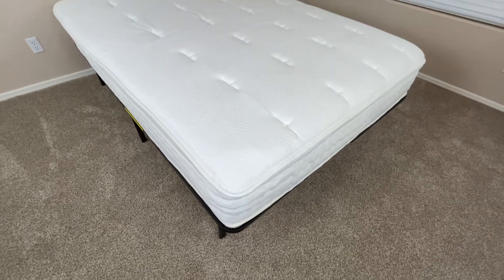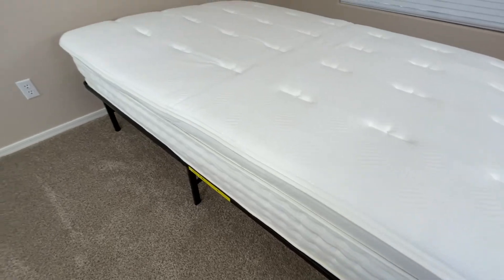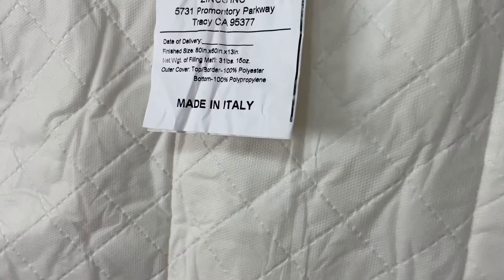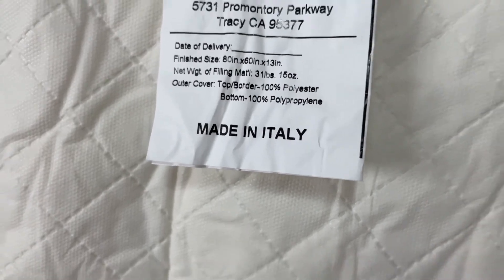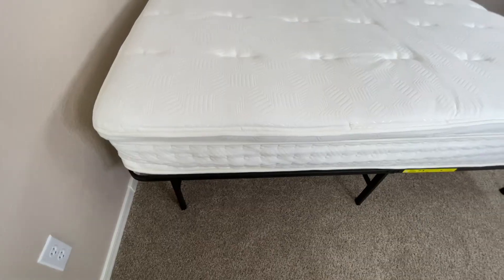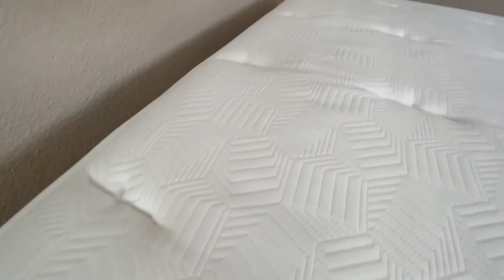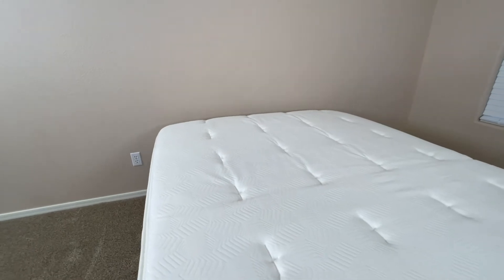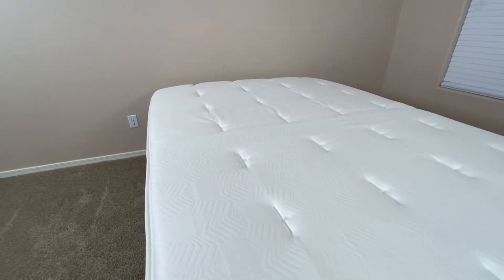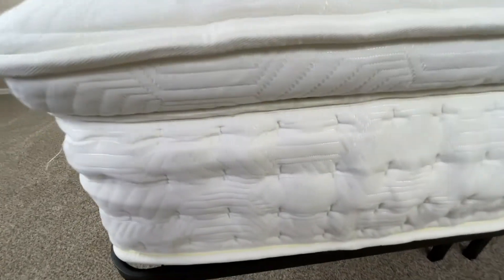This is the Zinus Euro Top Pocket Spring Hybrid Mattress. This mattress comes in several different sizes and thicknesses, giving you the flexibility to choose one based on your specific needs and preferences. The mattress does come vacuum sealed in order to protect it from damage during shipping and to make it easier to fit into a smaller box. Because of this, I do recommend letting it air out for a little while before actually using it.